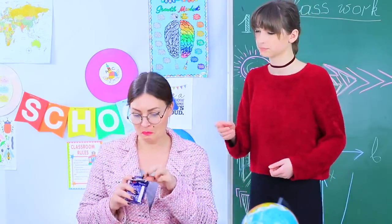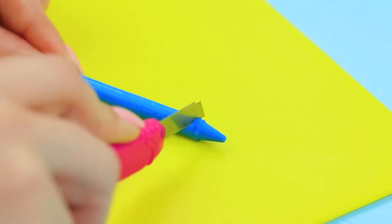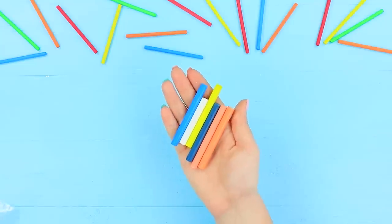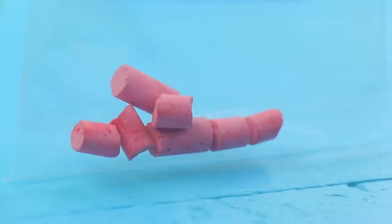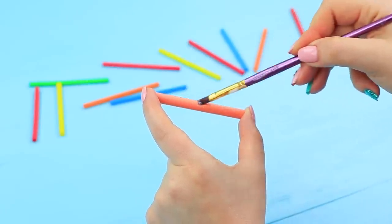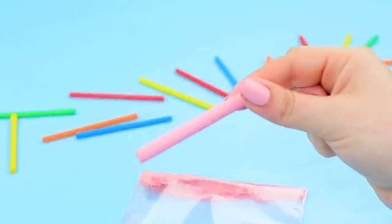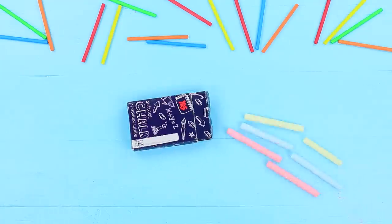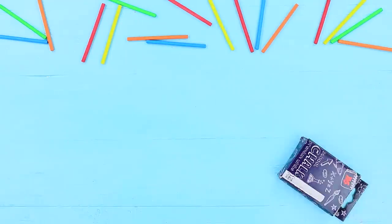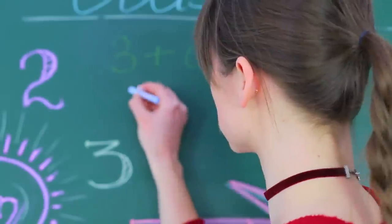Miss Smith also decided to prank her students! Dolly's answering questions at the desk, and Miss Smith gives her some unusual chalk. Trim some crayons, pour pieces of old chalks into a bag and crush them into a powder, rub glue onto the crayons, and coat them with chalk powder. Put the crayons into a box labeled as chalk. Miss Smith can't wait for the prank to work — but she overestimated it! The crayons work great on the blackboard; the teacher's prank gets an F!